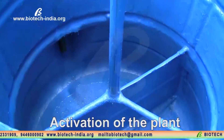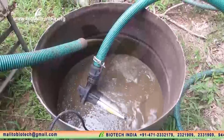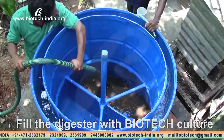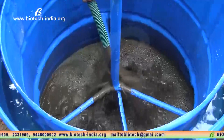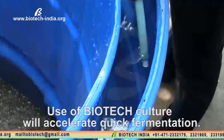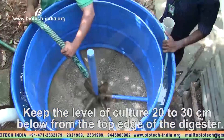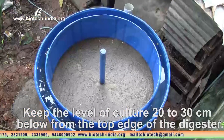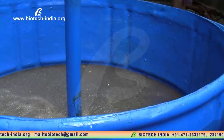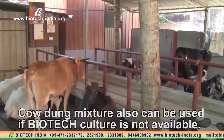Activation of the plant. Fill the digester with Biotech Culture. Use of Biotech Culture will accelerate quick fermentation. Keep the level of culture 20 to 30 centimeters below the top edge of the digester. Cow dung mixture can also be used if Biotech Culture is not available.